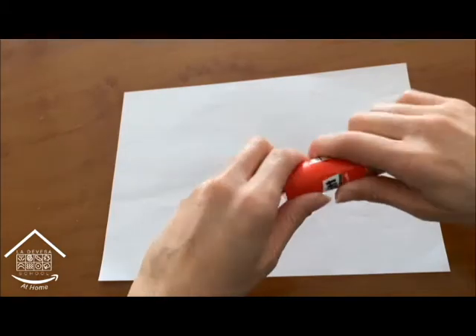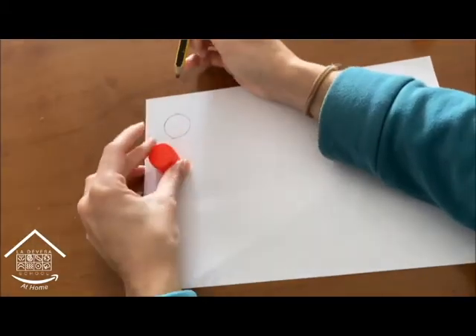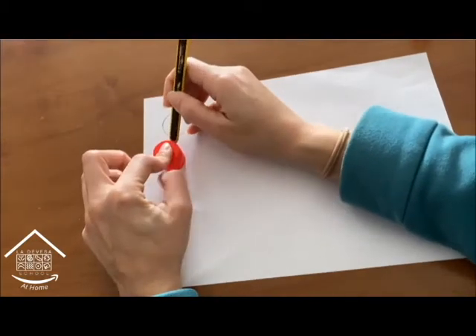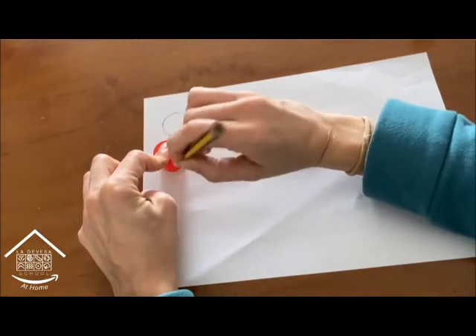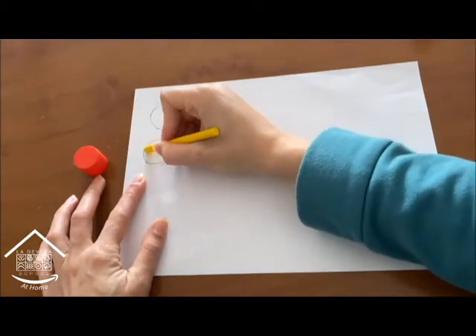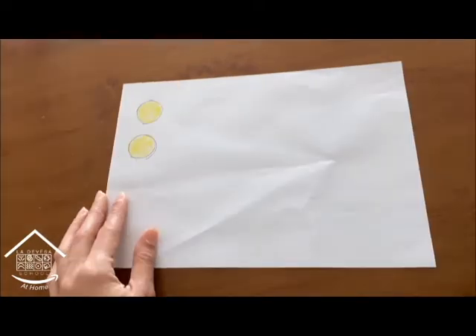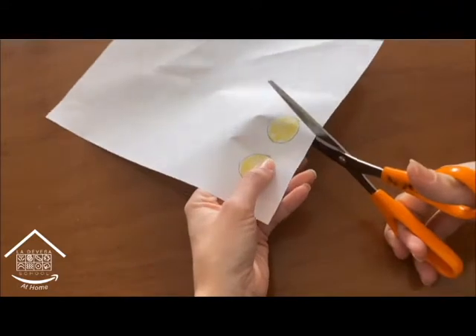First we're going to draw two circles. To draw them we can use the glue stick this way. Now we're going to color the circles yellow and cut them out.